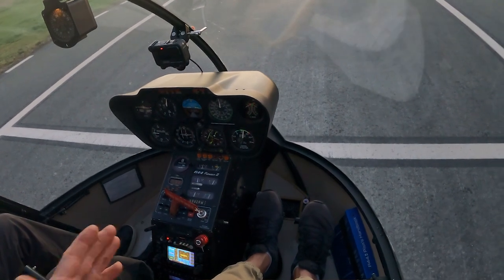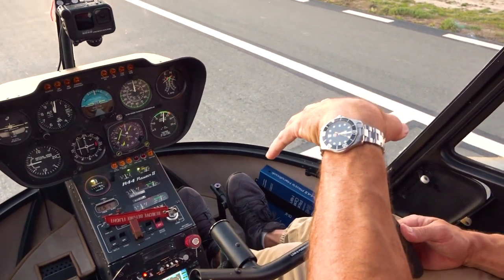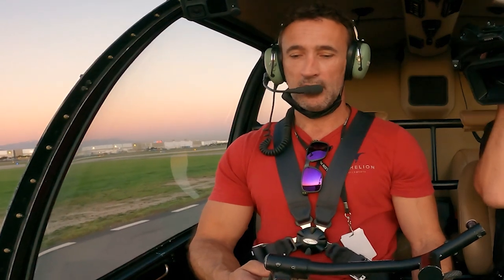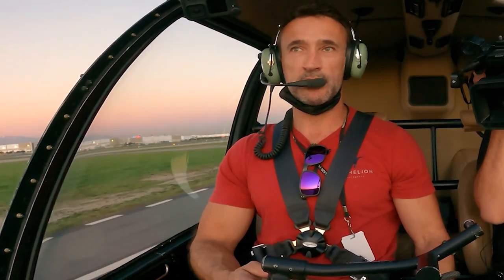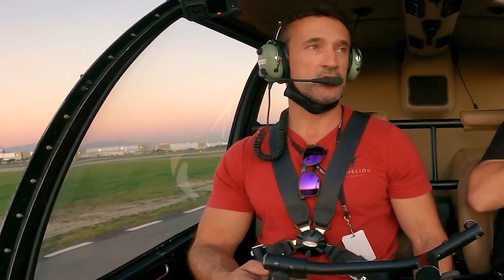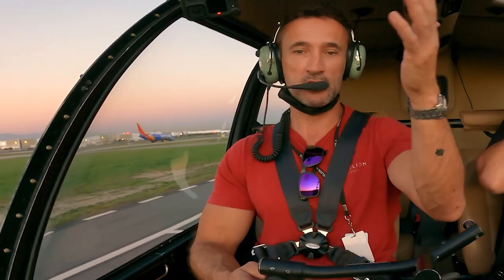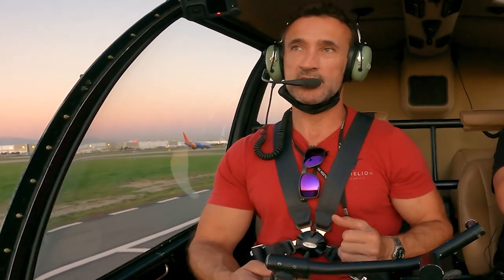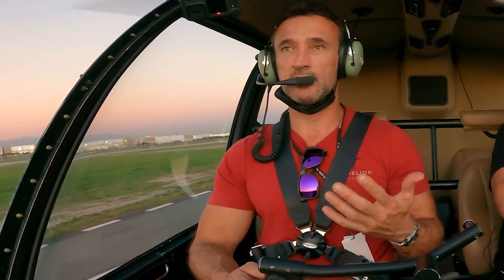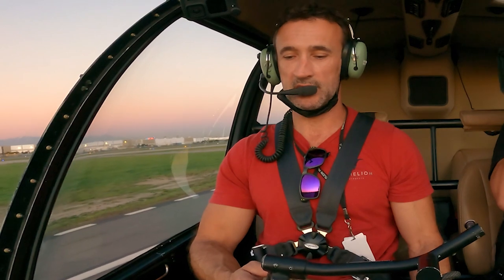Always keep pressure on both pedals — it's not one or the other, it's not one on, one off. It's both pressure all the time, moderating the pressure that both your feet are producing to give you the desired result. We start by taking people around in a left circle, breaking the hover down with the pedals first, mainly because we don't want to overload people. I'm not going to say to someone who's never done it before, 'here you go, have all the controls — let's see what happens.' That's a recipe for being overwhelmed. So we start with the simplest, which is the pedals.